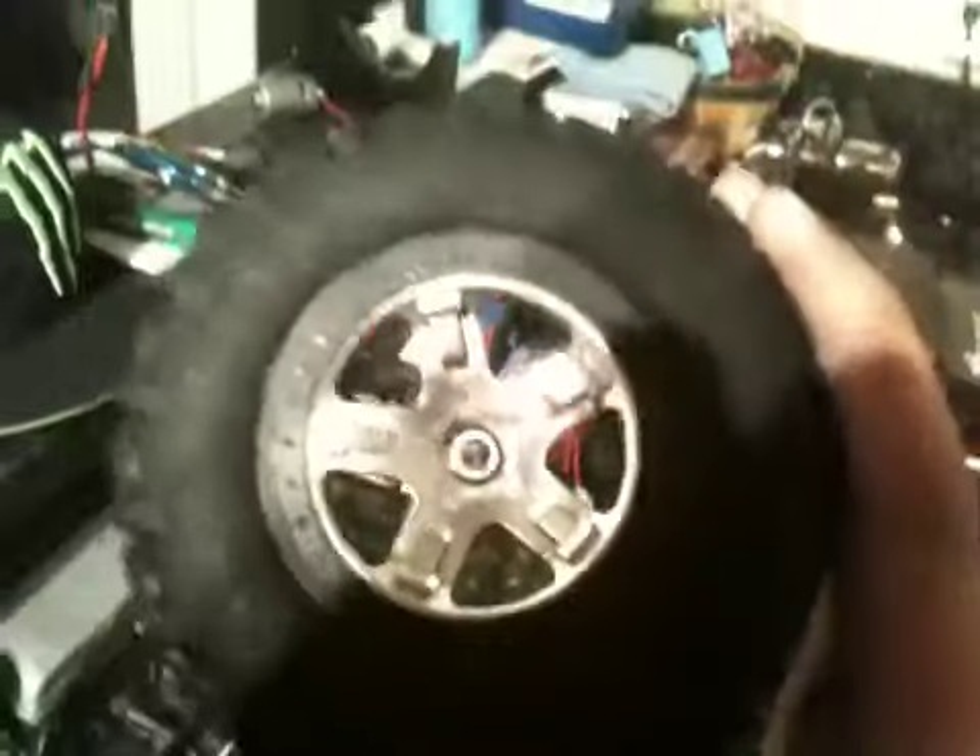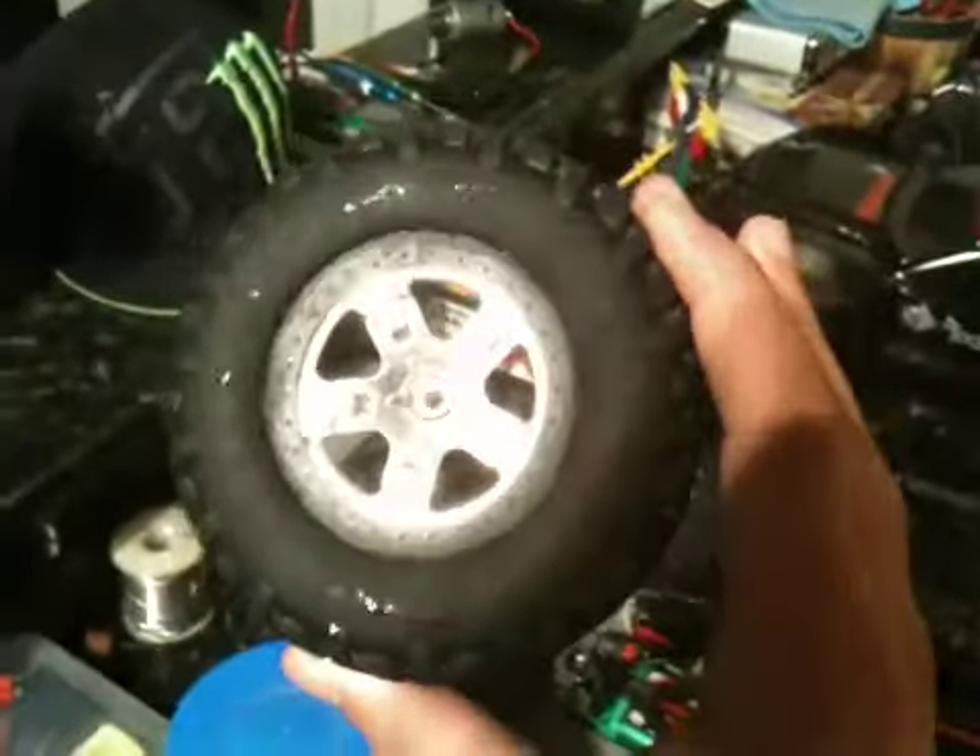I sprayed it on there and I used steel wool, or a Brillo cloth or whatever you want to call it. And I sat there and just scrubbed the shit out of that rim on that bead. And I got all that chrome off. I think it looks really cool.